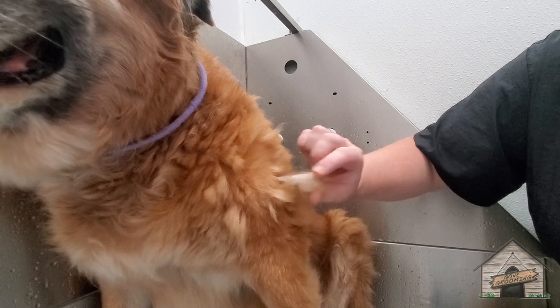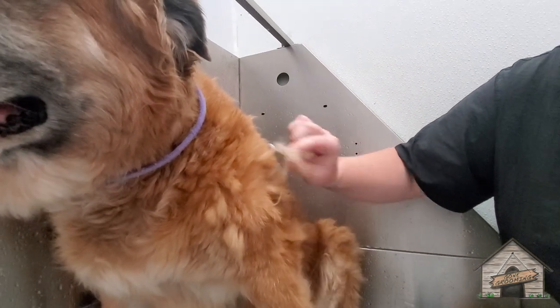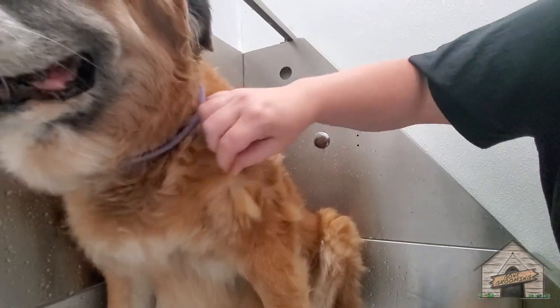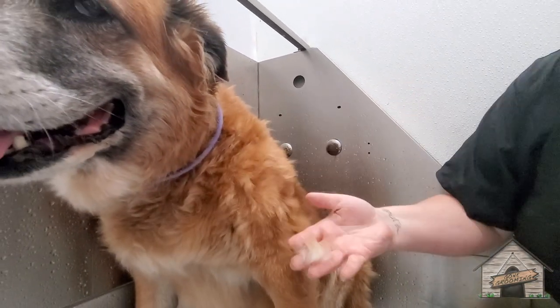Oh, look at all this — this is going to be nice coming off. You're going to be a nice de-shed today, baby girl.